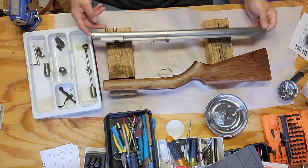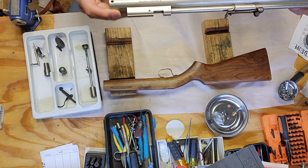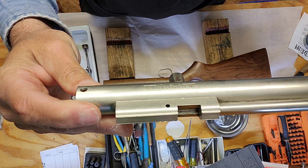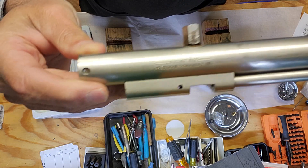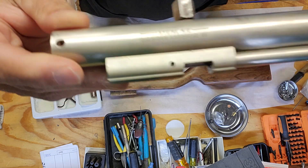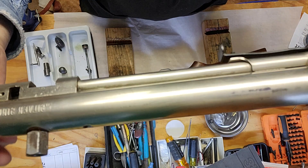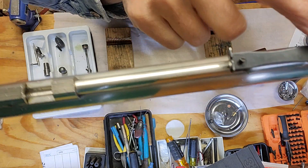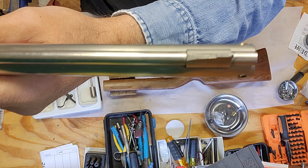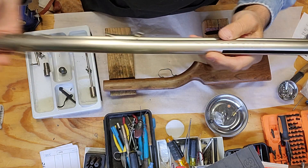If you look at this barrel and everything on this Sheridan — I know you probably won't be able to read it, but it just says Sheridan Products Incorporated, Racine. This is one of the older barrels. The sight is welded on, it's got the actual nice furrow adjusters on it, and the rear sight has a notch in it, so this is one of the older ones.